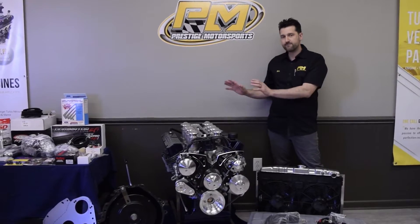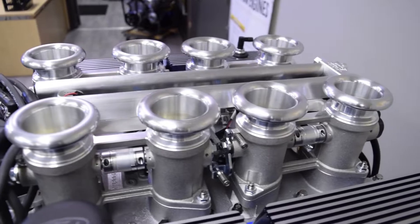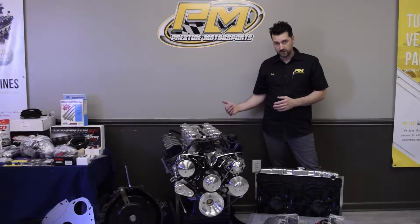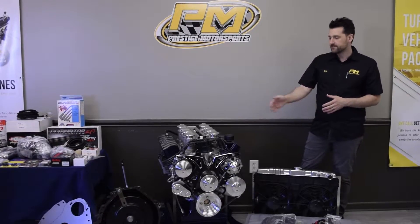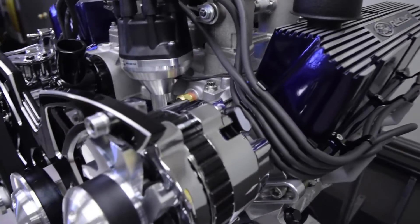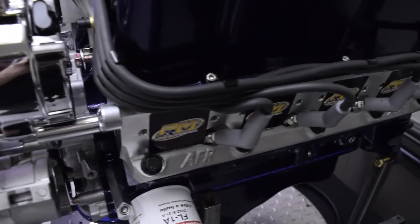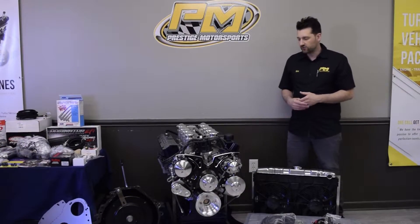Fuel delivery wise, this is a Borla stack injection system — this is fuel injection with eight individual throttle bodies on it, utilizing a Holley EFI system. For ignition, this is a Holley dual sync, which integrates with the EFI system for timing control. We have a set of custom-built Ford Racing ignition wires and a loom kit to keep everything nice and organized.